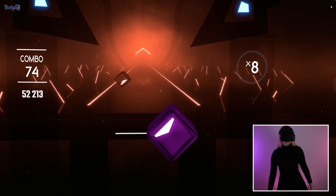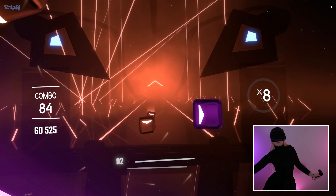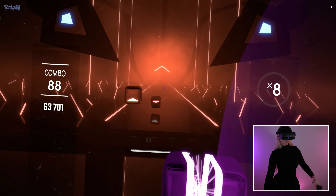No video on VR would be complete without a little Beat Saber. This game was a system seller for me when I bought my Rift S, and it's every bit as fun and addictive as it looks — although I definitely need a lot more practice.